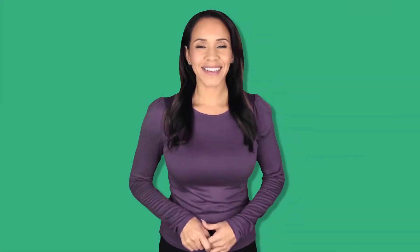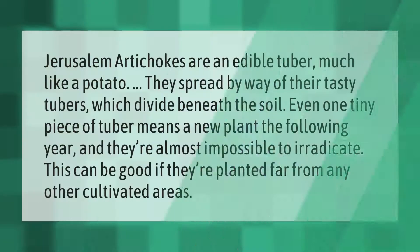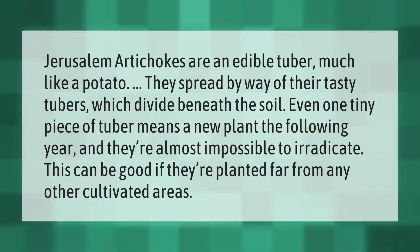Jerusalem artichokes are an edible tuber, much like a potato. They spread by way of their tasty tubers, which divide beneath the soil — even one tiny piece of tuber means a new plant the following year, and they're almost impossible to eradicate. This can be good if they're planted far from any other cultivated areas.